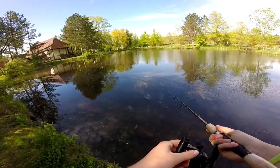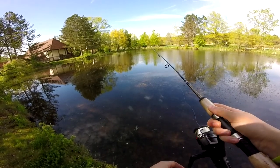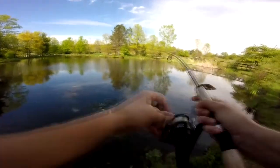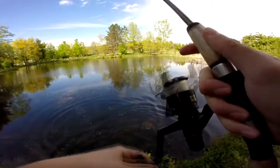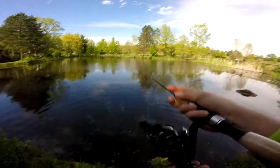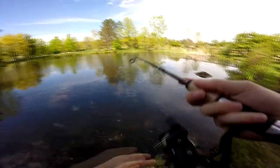Ooh, dang — that's a bass. No! He popped off. Oh my God, I didn't get a good hook set on him. He picked it. I need to set this drag tight though. That was so awkward.